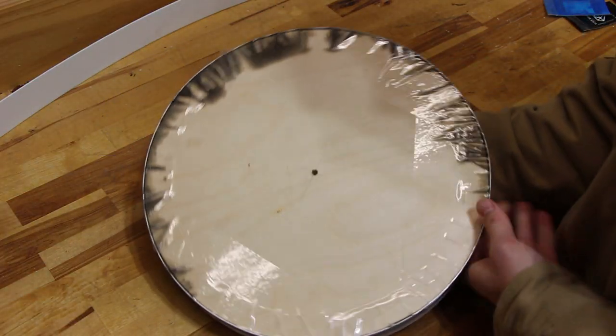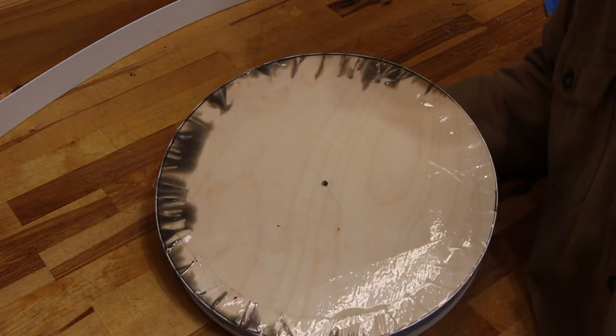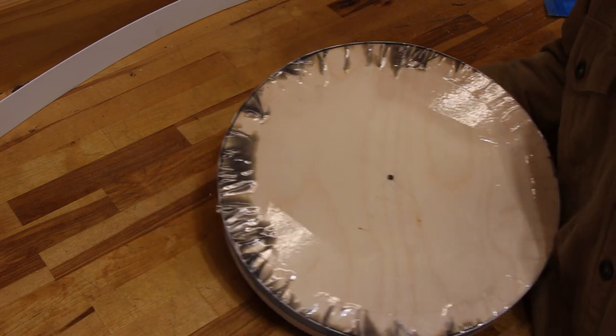A word of advice if you're working on your first epoxy project: make sure to seal and double seal all of the edges because you don't want the epoxy leaking out. As an afterthought, I added two layers of packing tape on the bottom, and I'm glad I did because once the resin started flowing, that second layer was the only thing holding back a leak.